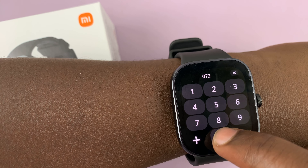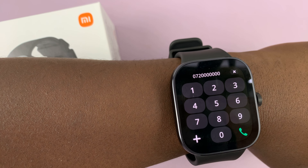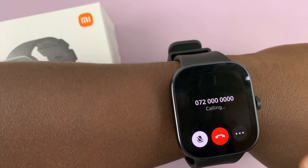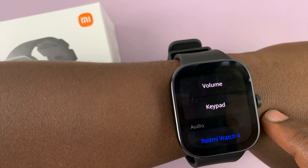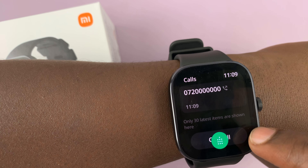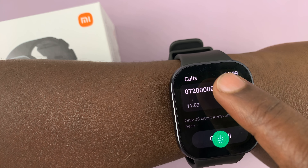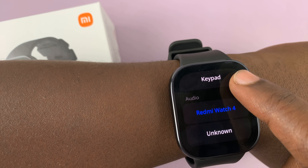You can put in a number like that, and then hit the call button to make a call. You can even tap on the three dots and choose the volume to adjust things like the call volume. You can even go back to the keypad.